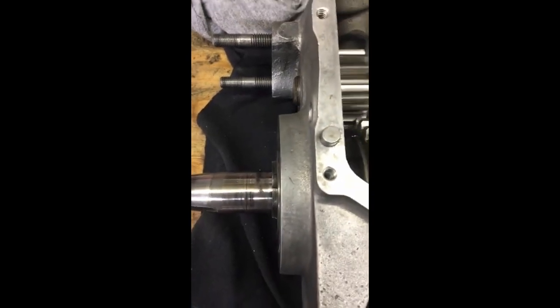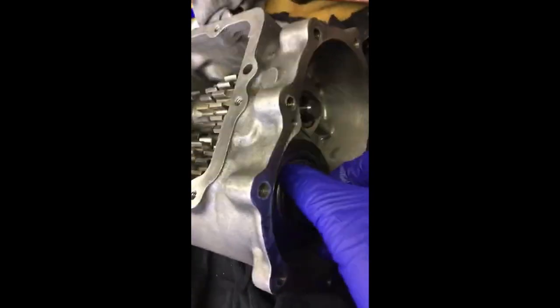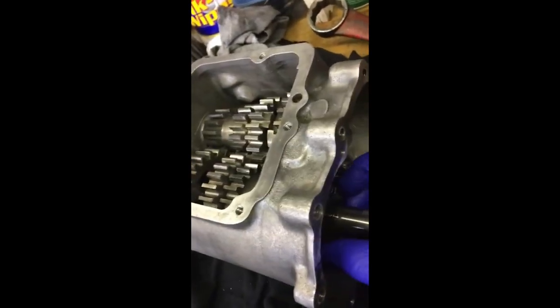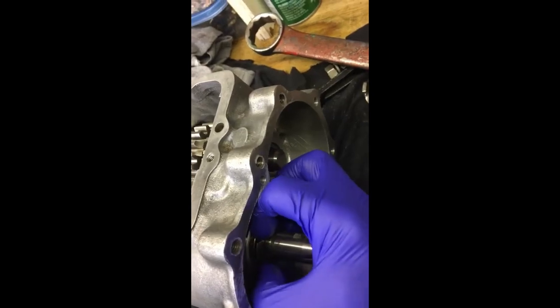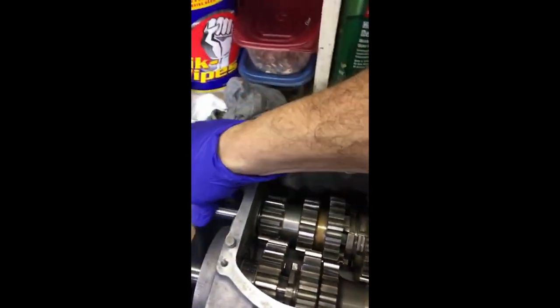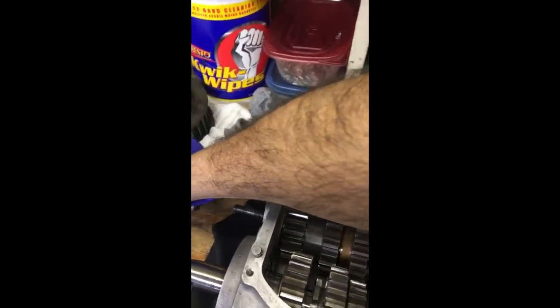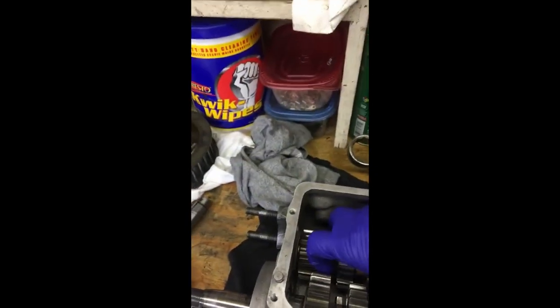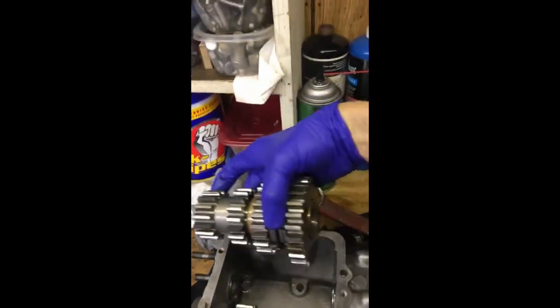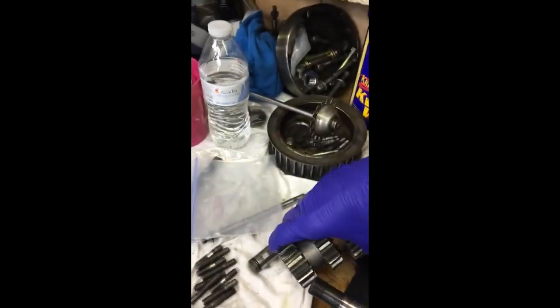Also notice that the shaft is kind of not looking as good as it could right there. I had to put the trans back together to get this nut loose, and then this nut lock comes off next. Then out comes this gear set — it really takes two hands to get down in there. That set comes out as one complete unit.